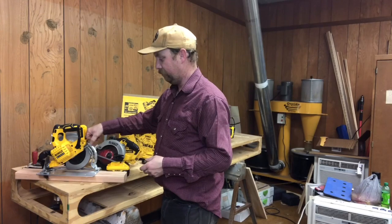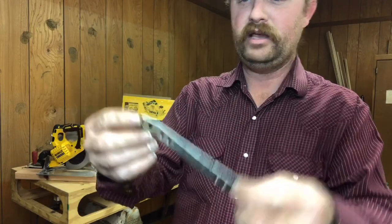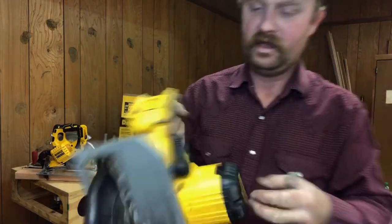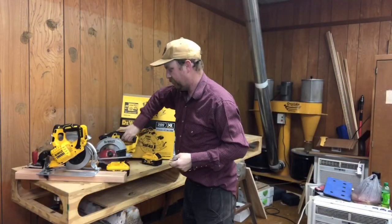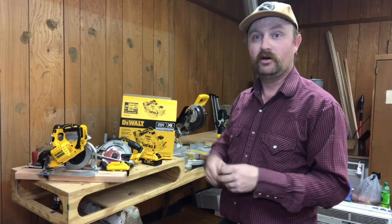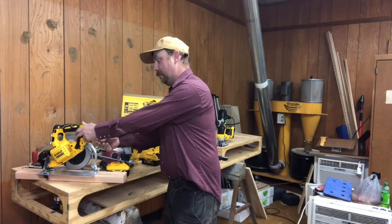Right here under the back end of the saw you have your old-style DeWalt blade wrench. The other 20-volt one had an Allen key that stores right on the side, and this one also uses an Allen key to unscrew it. Since it is a right-side blade instead of a left-side blade, it unscrews forward and reverse just like a normal bolt, instead of the left-side saw which is reverse-threaded. A lot of little things that are going to take getting used to, but the saw's power was impressive today.